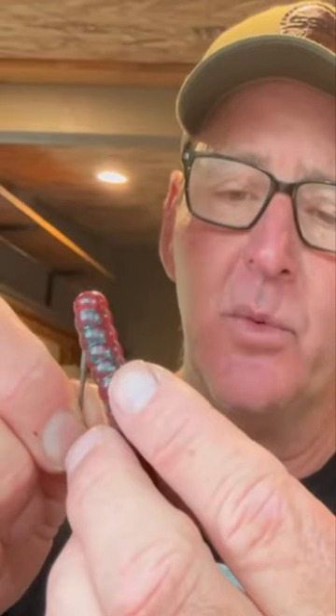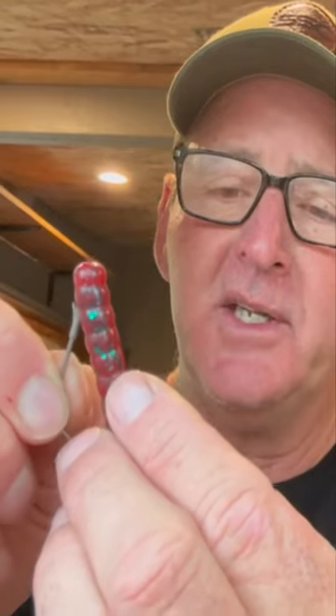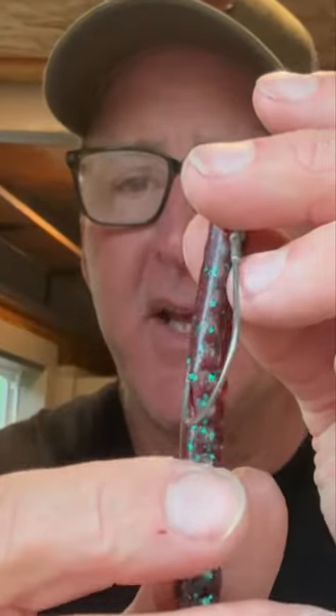Once you do that, you want to skin hook it in the side of the worm — just barely skin hook the point like that. This is still just as weedless as putting the hook point back in the center, but when that fish bites it, it tears away from the worm immediately, and you're gonna land so many more fish by hooking it like that.